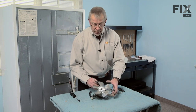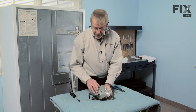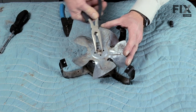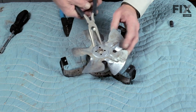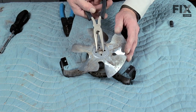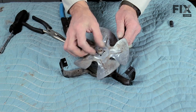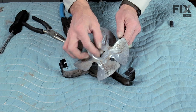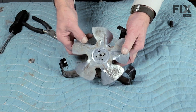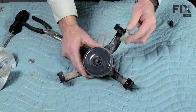Now that we have the condenser fan motor and bracket assembly removed from the refrigerator, we can go about changing the motor. The first thing we want to do is take the fan off. With a pair of needle nose pliers, we'll take that Kleps nut and turn it counter-clockwise. We'll get it loose and then we can spin it off by hand. Slide the fan blade off of the motor and set that aside. Next we're ready to remove the motor from the bracket.